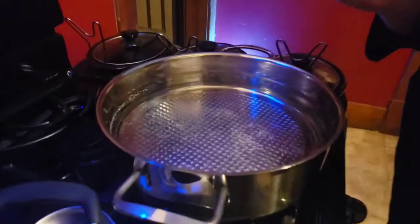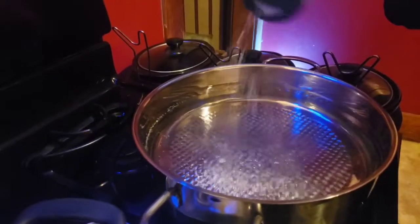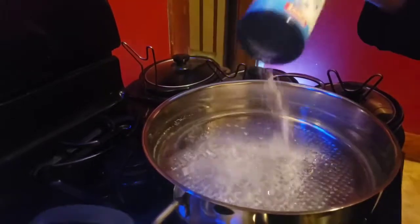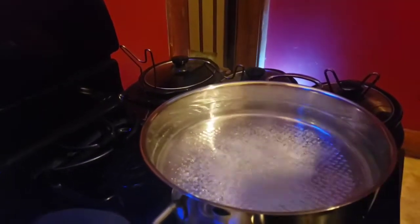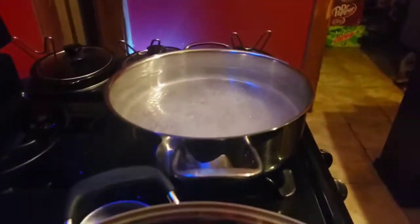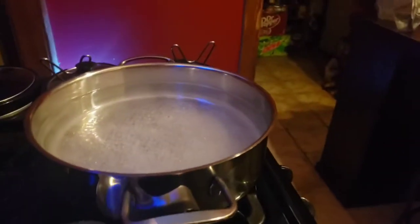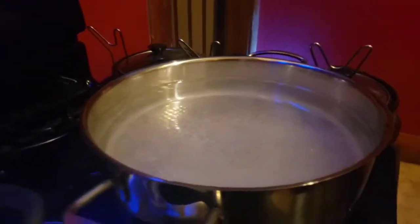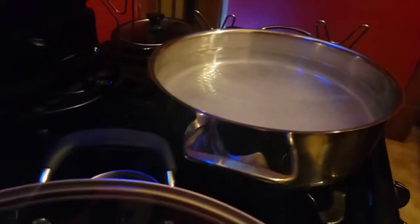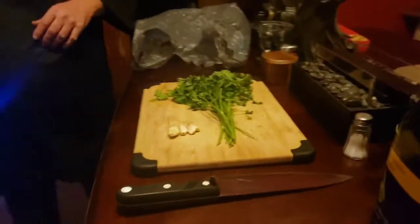We've got our water here getting ready to boil. We're going to go ahead and be generous with the salt — you just want to season your pasta with that. Guys, you don't need oil in your pasta water to keep it from sticking. Pasta is meant to be used as it's ready.